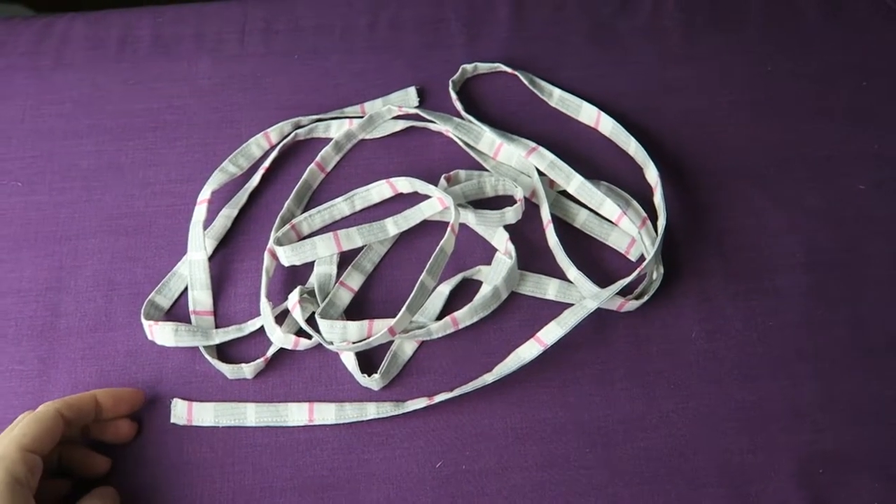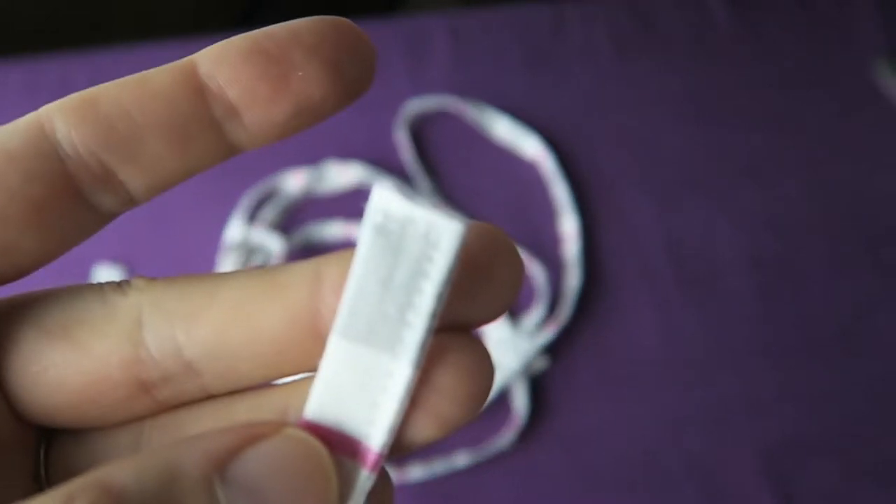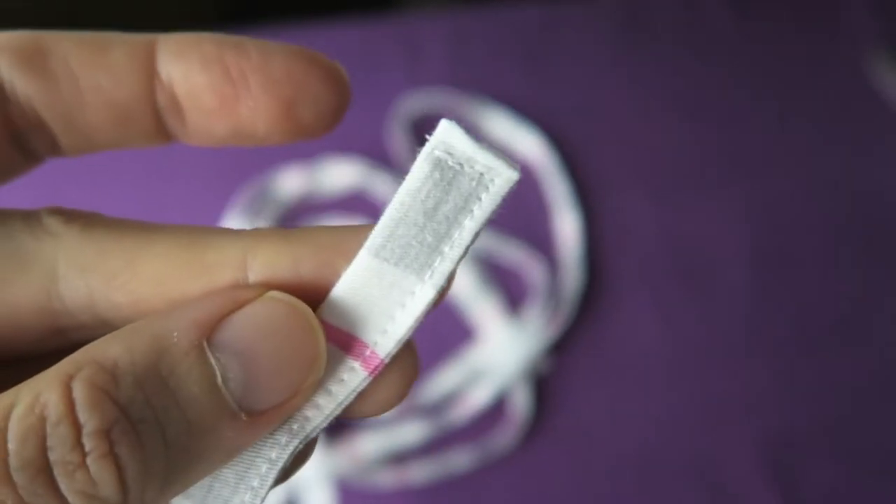In this tutorial we are making some drawstrings for the semi gym bag, but you can also use this technique to make all kinds of other strings in all kinds of other widths and lengths.